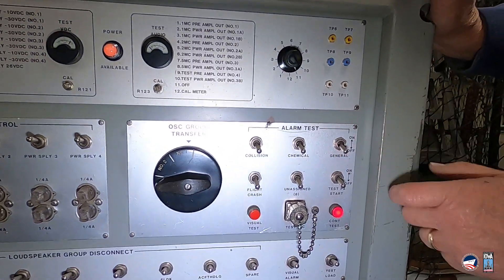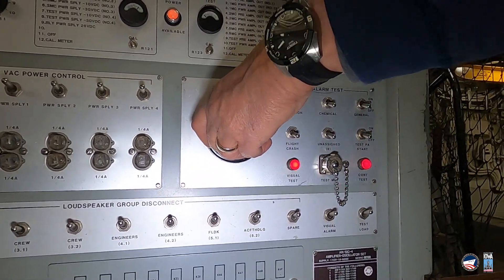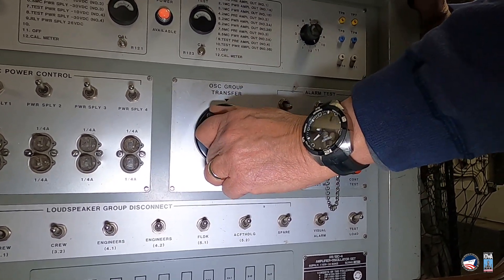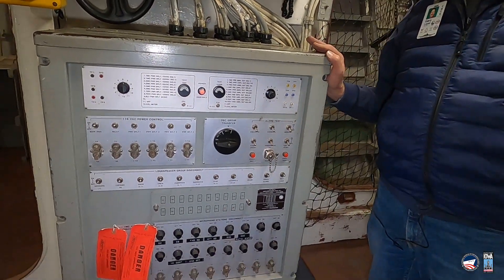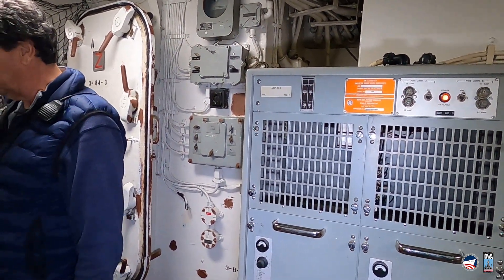We can actually get something to go here. You can see that we're starting here, and if you listen closely... That was the general alarm. What you heard, not only was the alarm itself, but you could hear the big relays on the amplifiers clacking away back here as they sent out that alarm signal.